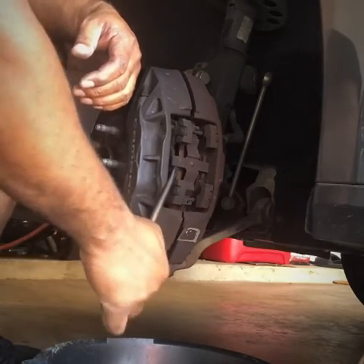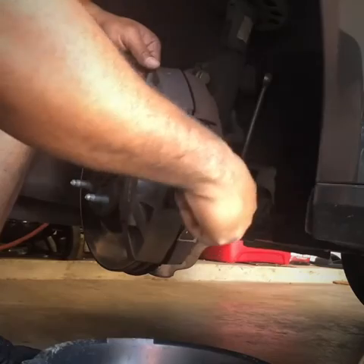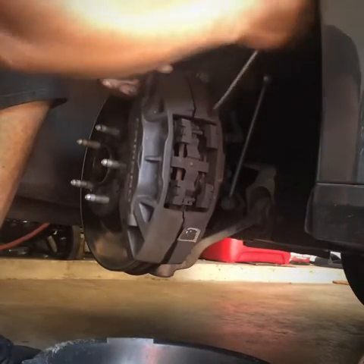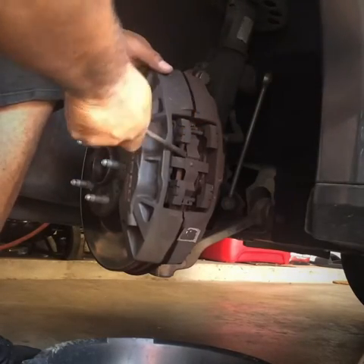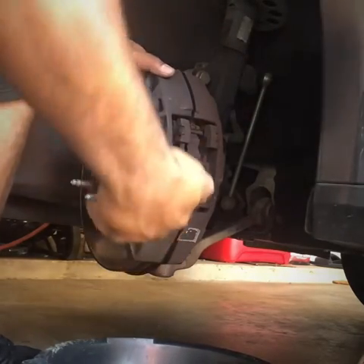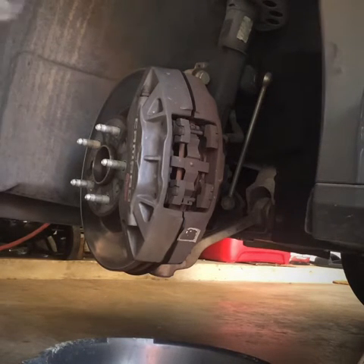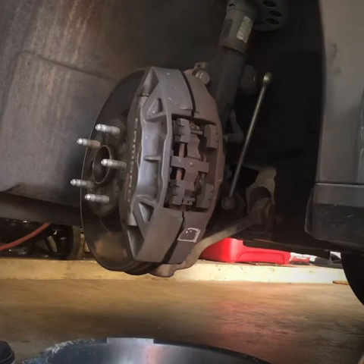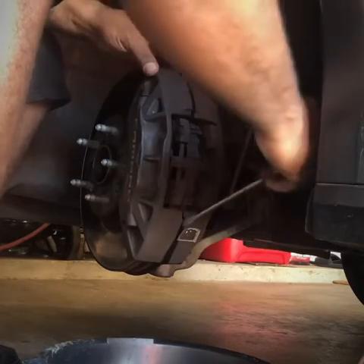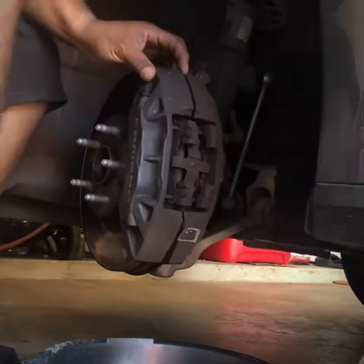My trusty flathead. It came with new clips — the clip looks like it fits around. The new brakes come with a new brake clip — make sure you use it, I highly suggest it. These pins — in most cases they get lubed. I'm going to get a little dirty so make sure you have a rag with you.